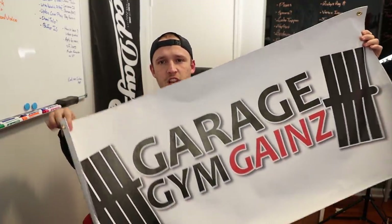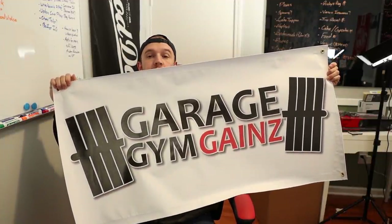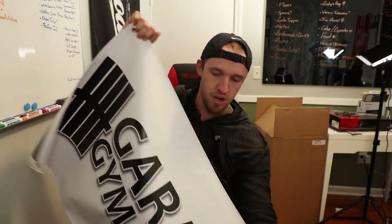I'm super excited to check it out. I haven't watched the video yet — I just talked to him a little bit before I started this. Before we get started, don't forget to check out the new Garage Gym Games logo banners. They are four feet wide by two feet tall and they're pretty high quality material. They are available on the website, so check that out down below as well.